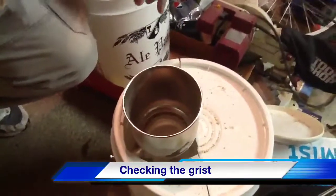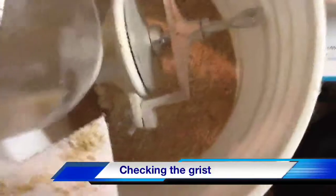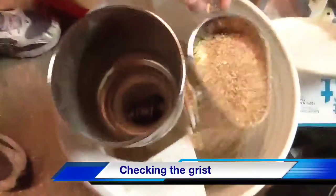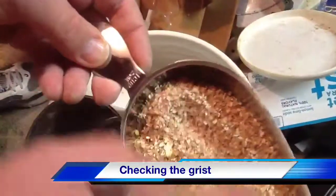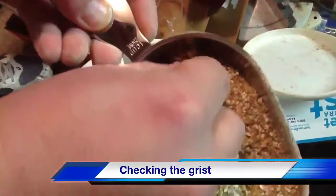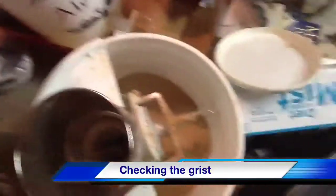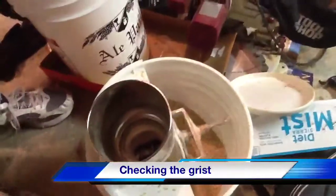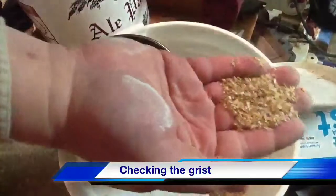Alright, now we've ground all the grain. We'll open up the top — you can see the grist that we just created. You probably want to do this outside or in the garage where you can sweep it up; you don't want to do this in the house unless you like grain dust everywhere. Here's what we've got for a grind — we still have some husks intact, I don't see any whole kernels, looks like we've got most of the kernels broken with some flour in there. Looks like a pretty good grind. You want to have some husks intact. Some folks don't like this type of mill because it tends to shred the husks, but I haven't had any problems with efficiency or stuck sparges with this type of mill.